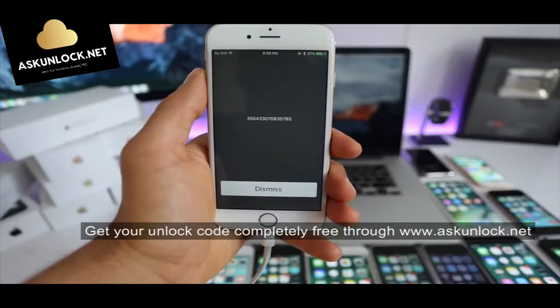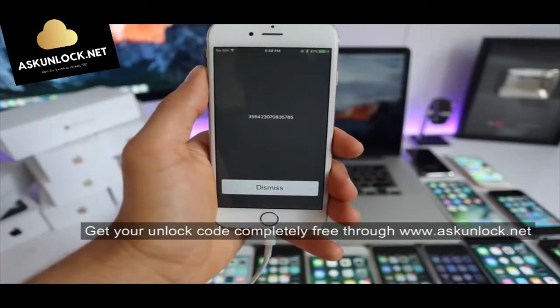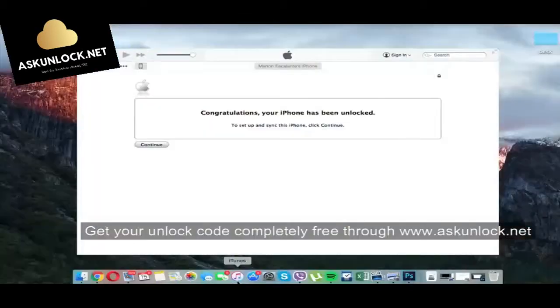This is by far the most important part of the whole unlocking process. Keep this number somewhere close as we will need it in a few seconds to unlock this phone. Now we are going to use the computer — iTunes saying congratulations, your iPhone has been unlocked.